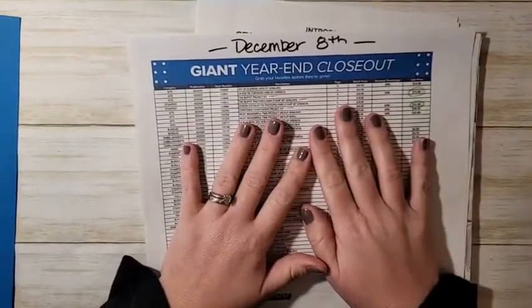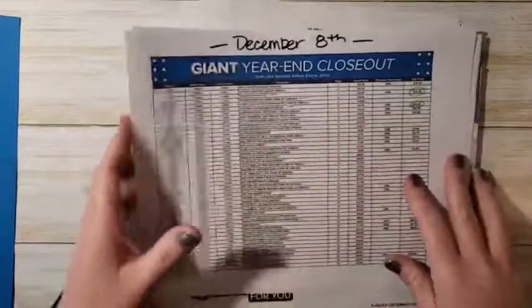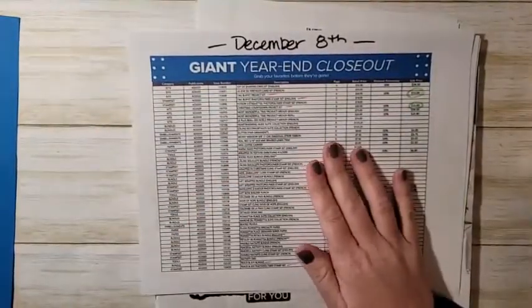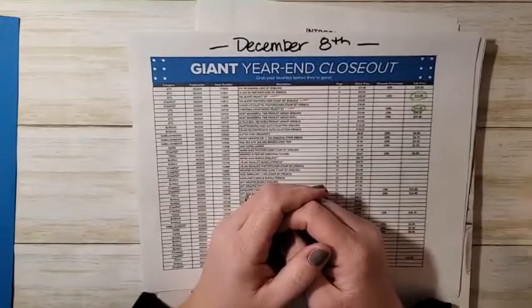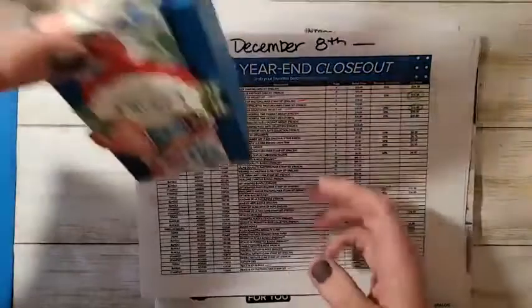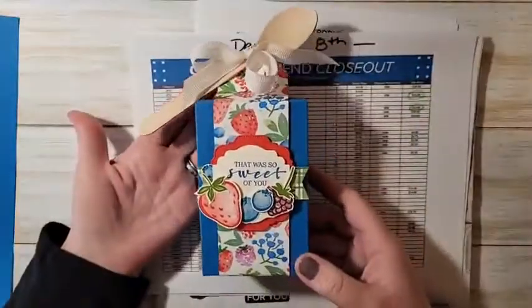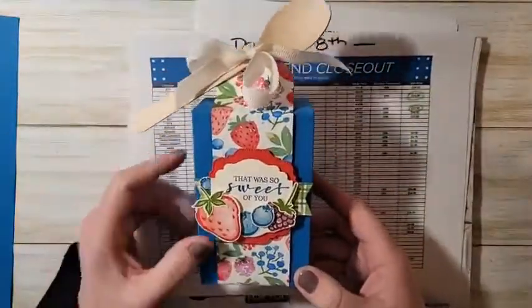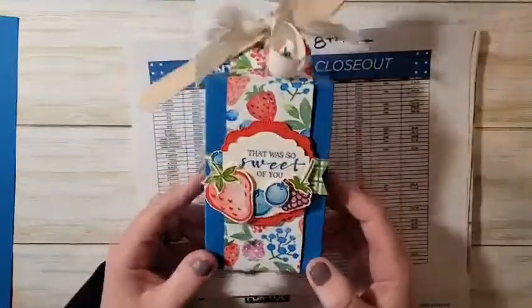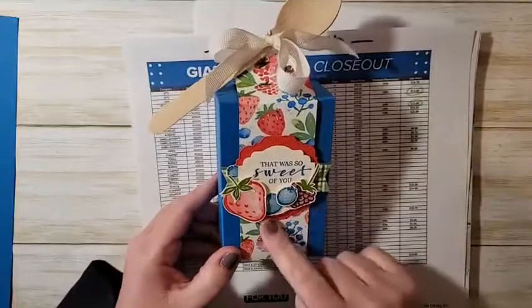Hi, good afternoon everyone! I am Ruth Norton from Ruth's Stamping Corner and I have a really cute project to share with you guys today. We have a ton to talk about, but let me show you what we're going to make. Isn't this cute? There's a little spoon — I'll show you what's inside in a minute. The spoon will make sense!